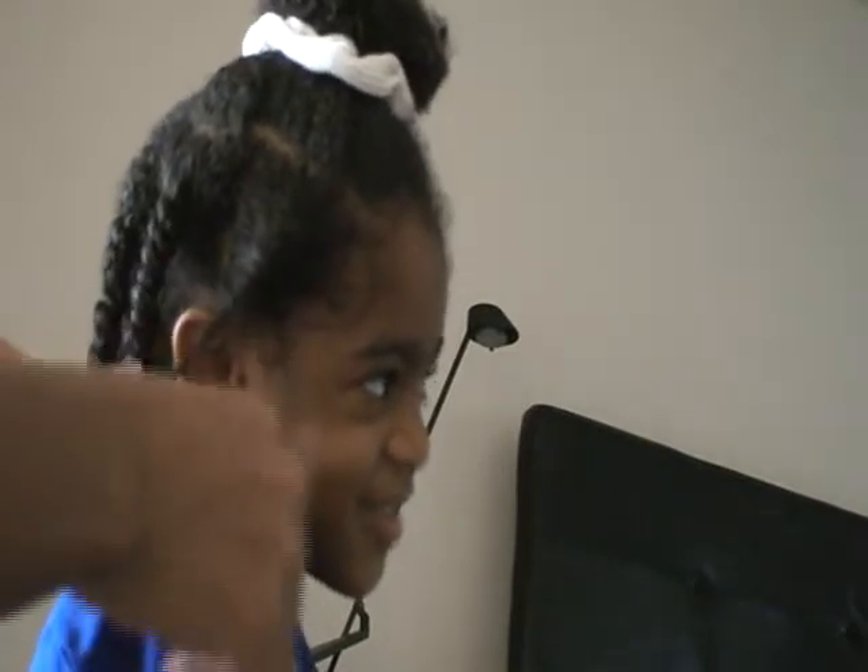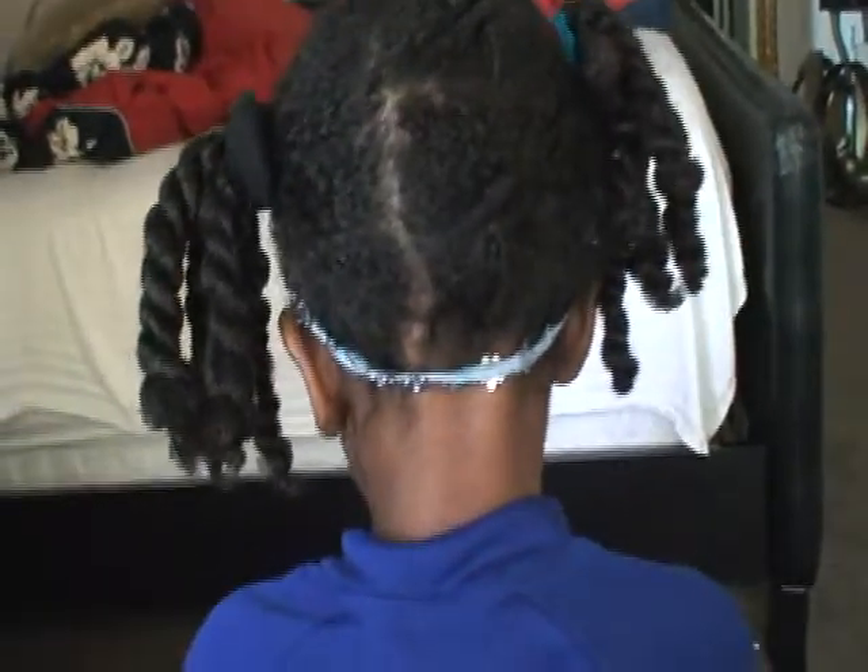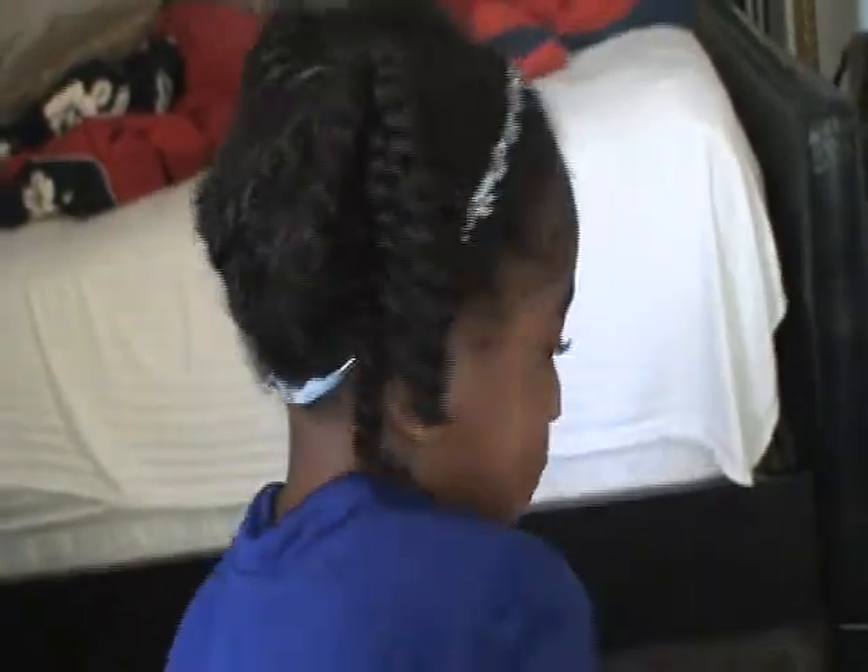Her hair took me about 20 minutes max, and that was because I was messing around with the camera. So this is definitely something that can be done. I just had to step back, look at the bigger picture, separate the hair, and tackle it section by section. I did about six sections.